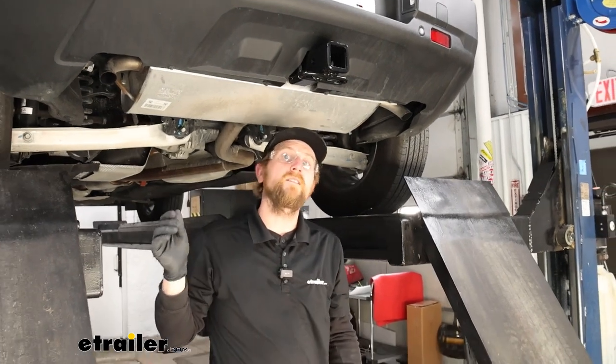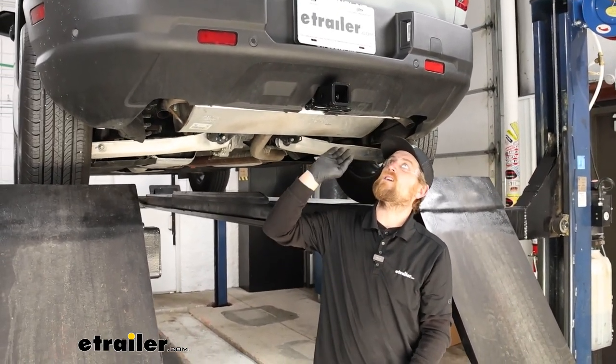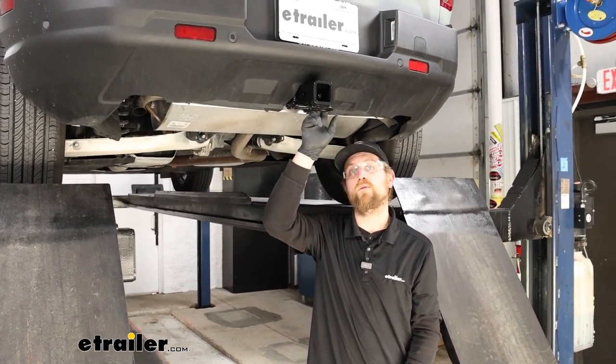And with that done, that will finish up our look at and our installation of the Curt trailer hitch receiver on our 2023 Ford Bronco Sport.